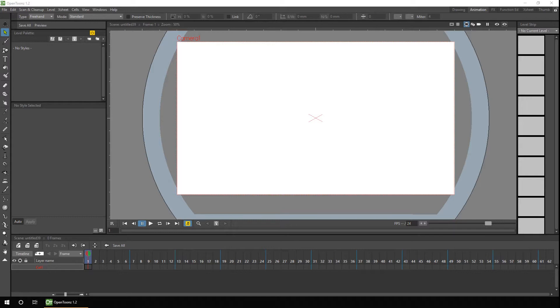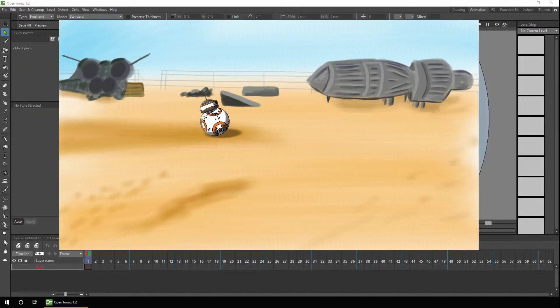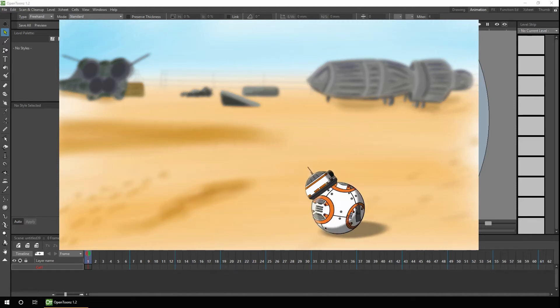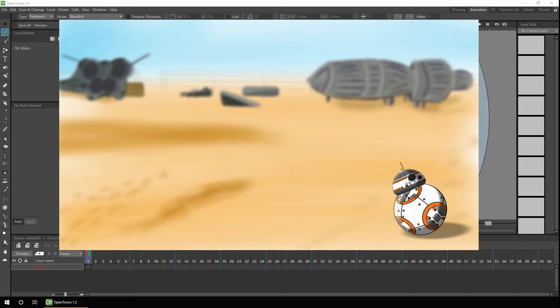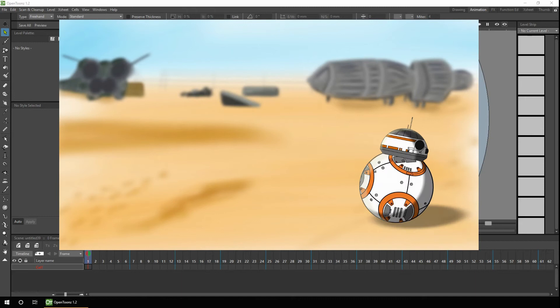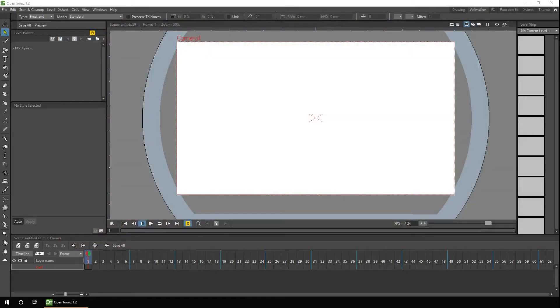Last week I took you through some of the basics of rigging a simple two-piece character, the BB-8 droid from Star Wars, and animated it using a combination of cutout puppet animation and frame-by-frame animation just to show the basic principles of cutout. You can see a link to that above, and it might be worth taking a look to catch up with the basics before continuing with this one.